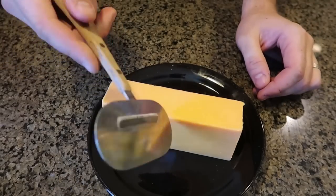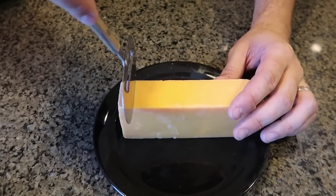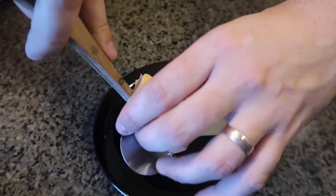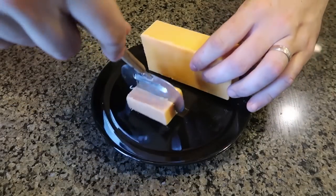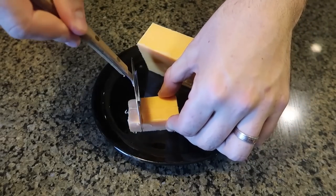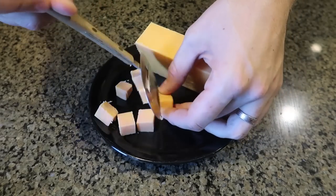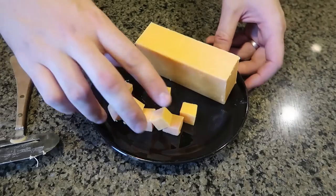For the first gadget, this is a cheese slicer and at the same time a knife. If you want to slice up some cubes, you can go down this way, and then maybe even smaller cubes you can go this way, and this way into even smaller cubes. So makes sense, right? Works really, really well — now you have a bunch of little cheese cubes.